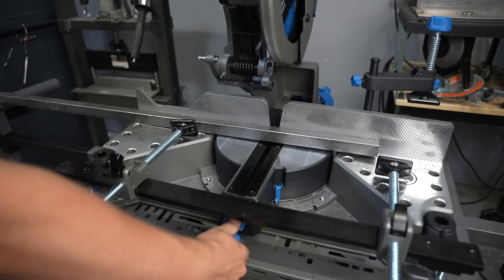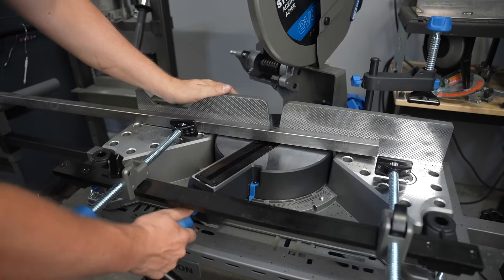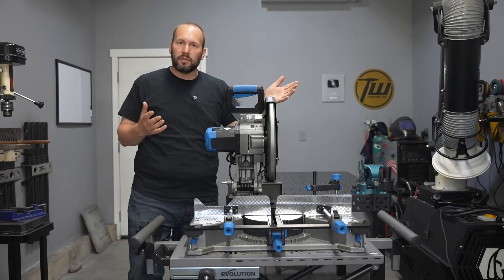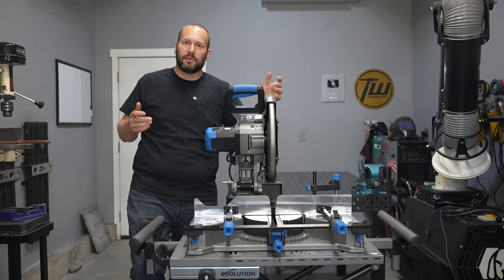The saw head pivots rather than the fence, so your material is always facing the same direction no matter what angle you're cutting at. We'll do a deep dive into the saw and go over everything that you might want to know, and if you want to look at more specs or pick one up for yourself, there's a link in the description to the product page.